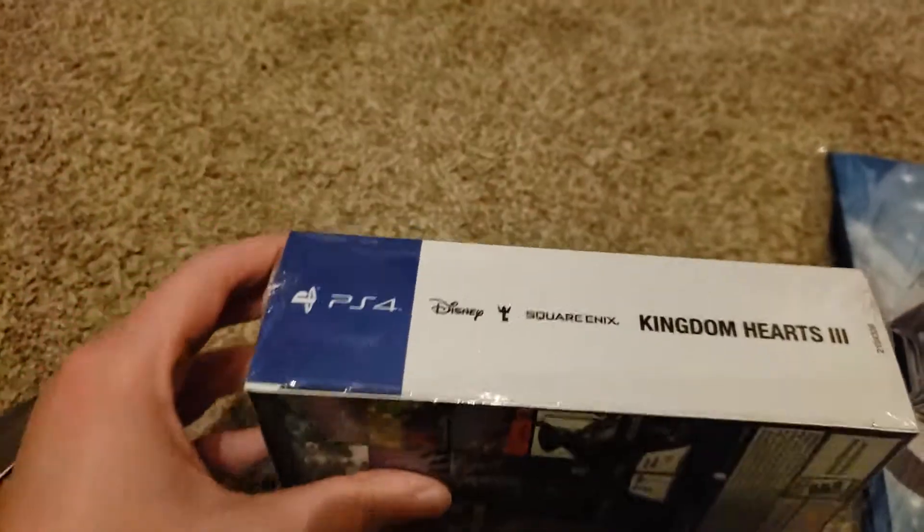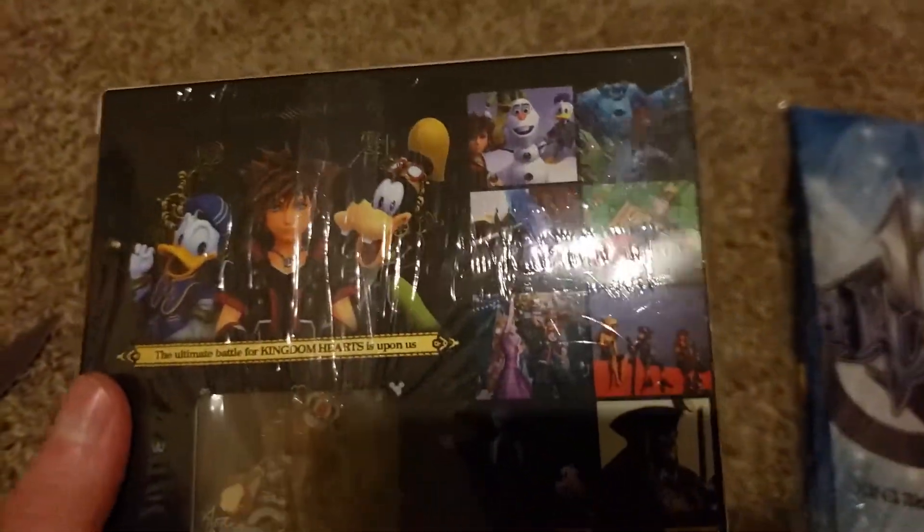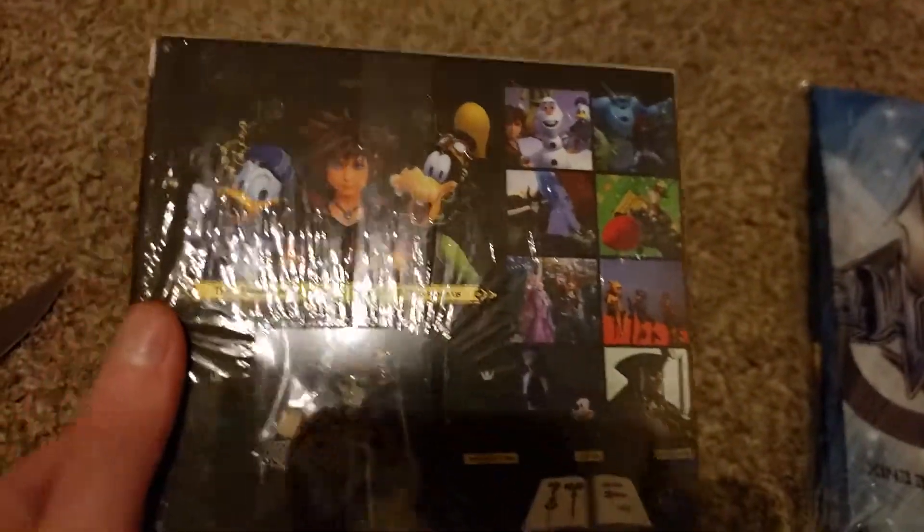We got the side of the box, pretty simple. On the back of the box, it just shows you some little screenshots of some of the characters. It shows you the main cast right here — Sora, Donald, and Goofy.